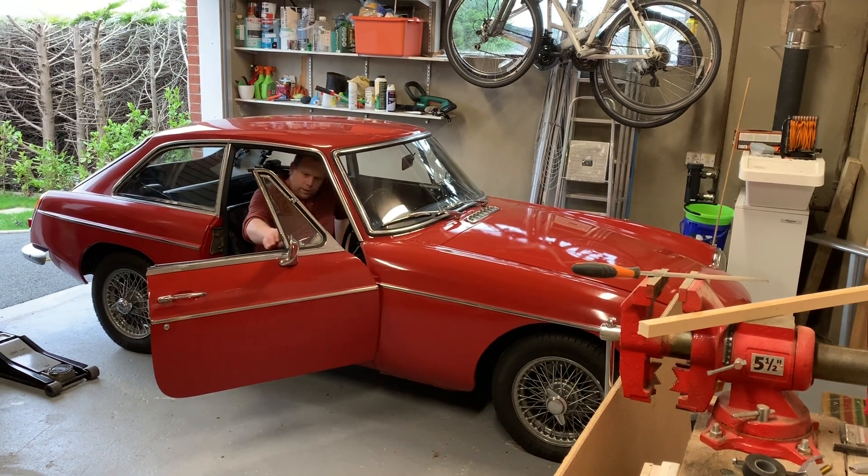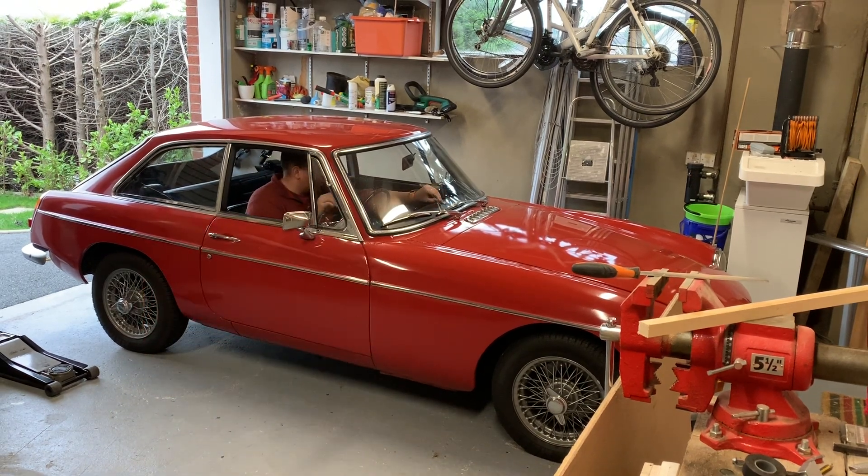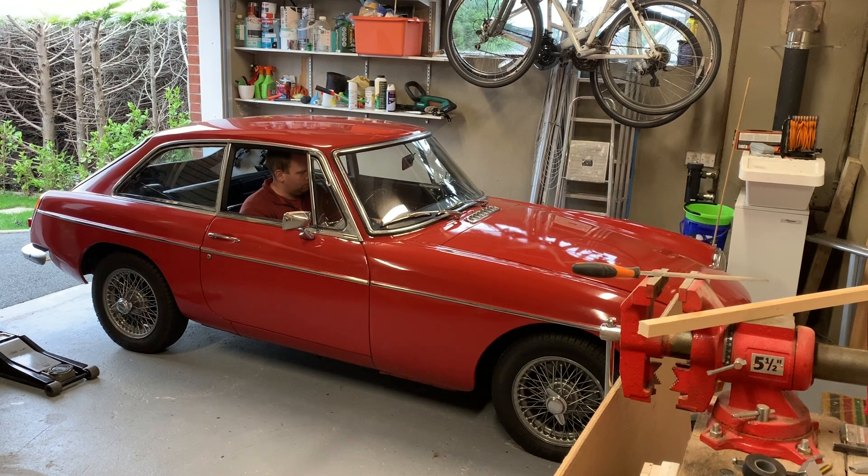Hopefully it starts first go. Choke out a little bit, a few pumps primed.